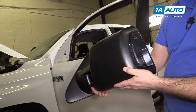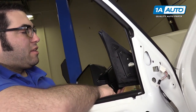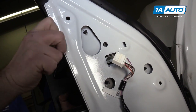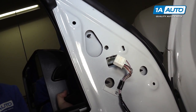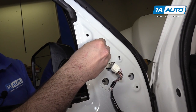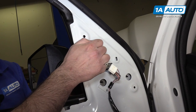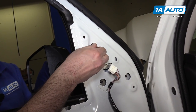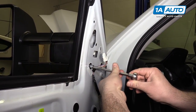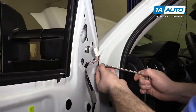Install the Trail Ridge plug and play tow mirrors just like the original. Put the studs through the openings in the door — it helps to have the window down. Hold the mirror in place since it doesn't have a clip. Get one of the nuts started on the stud and thread it down with your fingers so the mirror doesn't fall off the door. Then tighten all nuts down — just stop once you feel them get tight so you don't pull the studs out of the mirror.